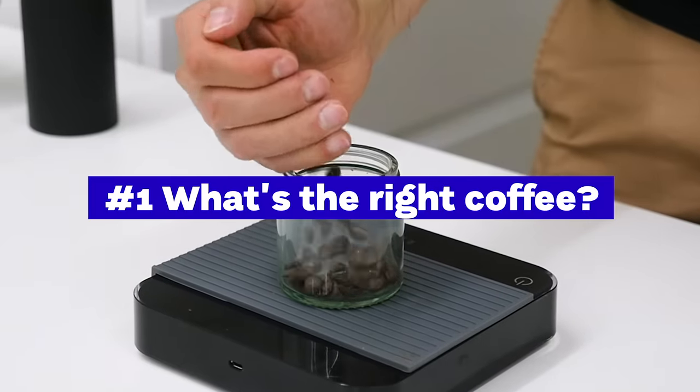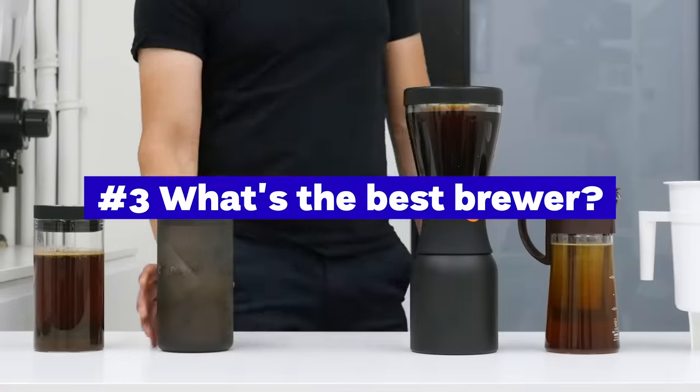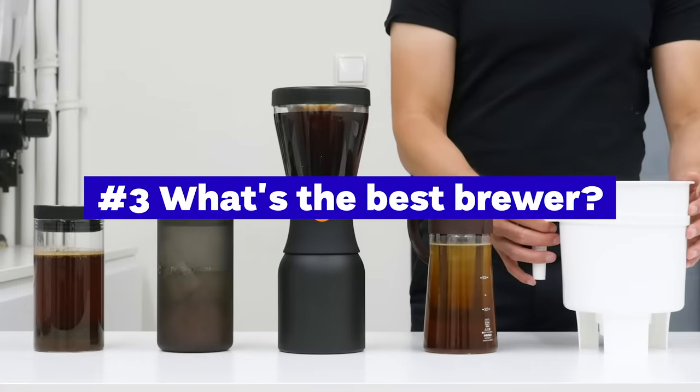What's the right coffee for making cold brew? What's a good cold brew recipe for you? What coffee brewer or technique can you use easily at home? We will give you five options and our review at the end of this video.